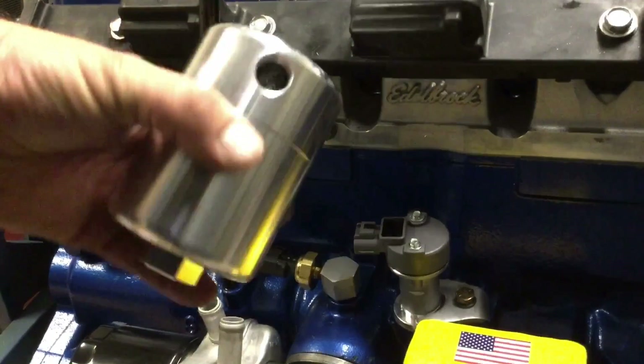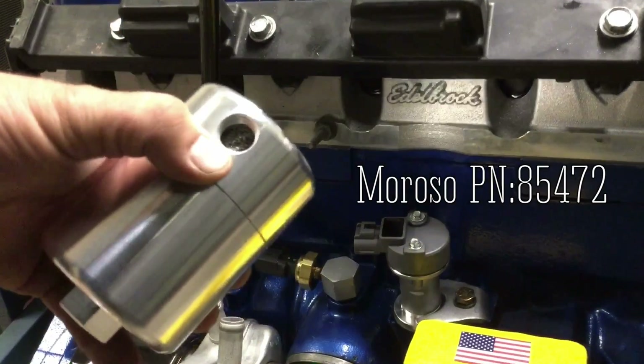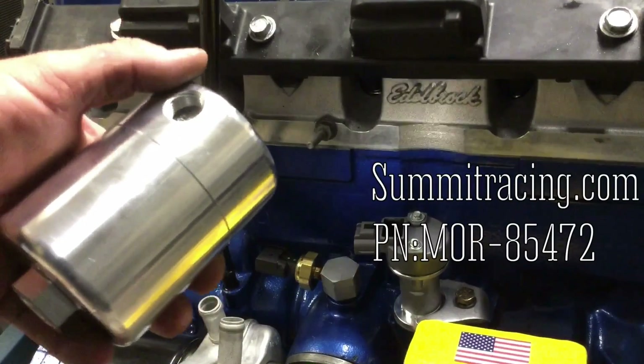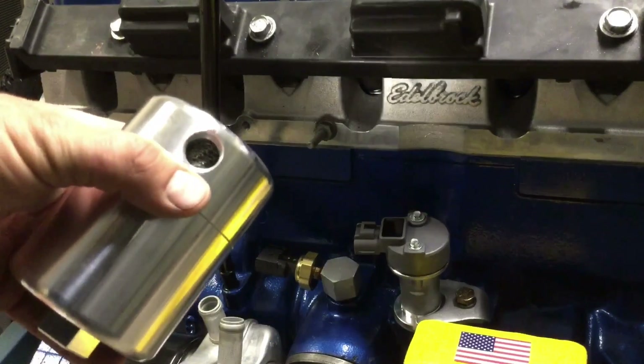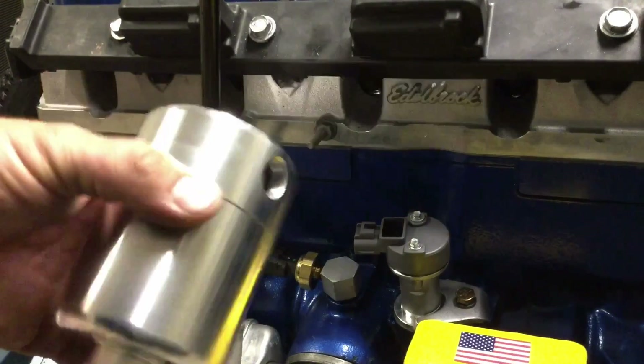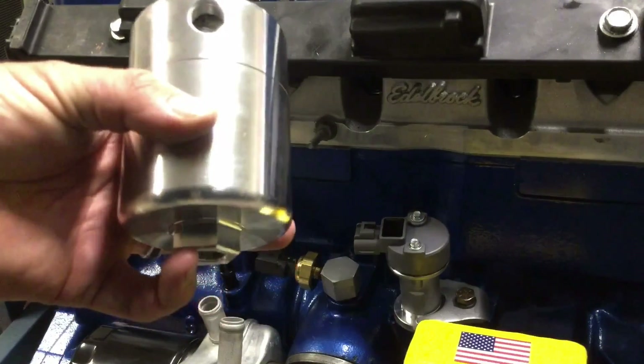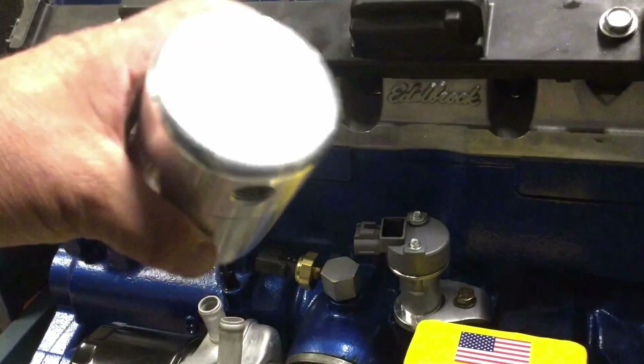I'm going to install a catch can on this motor. It's not necessary but it's helpful. What it does is take your PCV vapor — basically air and oil mixed together — and separate the oil from the air using the media inside. It comes in one side and vacuums right out the other side, dropping the oil to the bottom. There's also a quick-release drain on the bottom of this one. It's a pretty nice can.